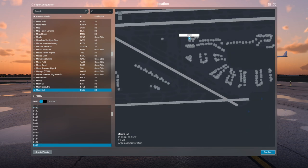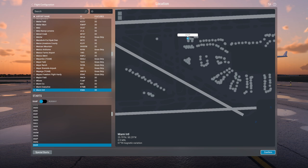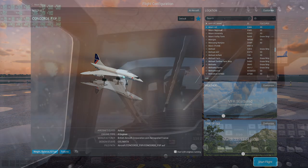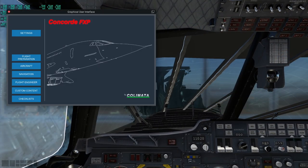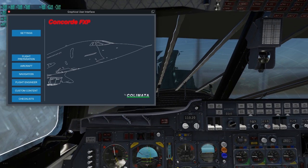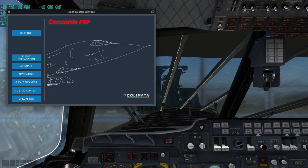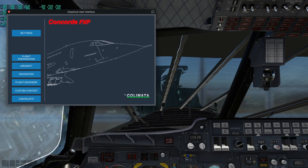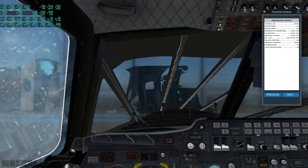We'll use customize and start on a ramp — this one seems convenient. I don't know exactly what the gates are at Miami, but let's try that. Here we are in the cockpit; we have the UI stuff and various view presets in the bottom left corner as we did in X-Plane 11. I'll start by connecting the GPU and get the checklists out, starting with preliminary cockpit.